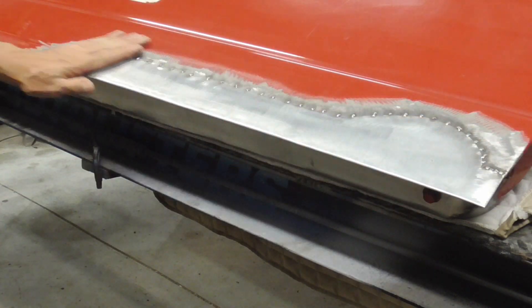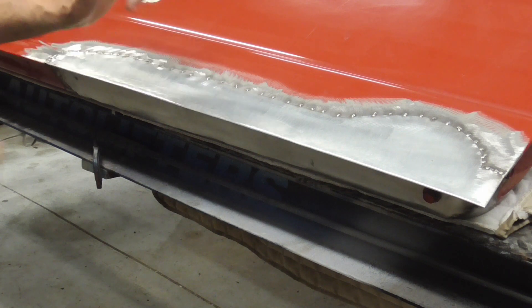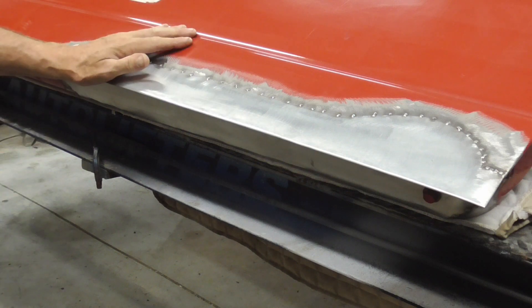When it comes to rust repair and patch panels, one question always seems to arise: how long is it going to last? Well, today I'm going to show you.